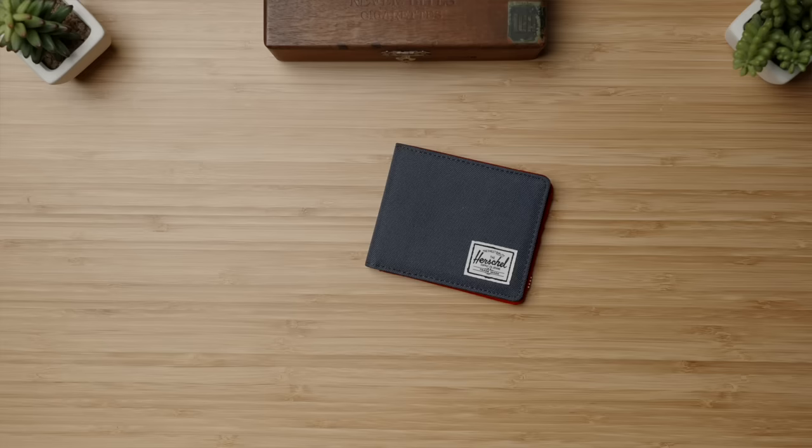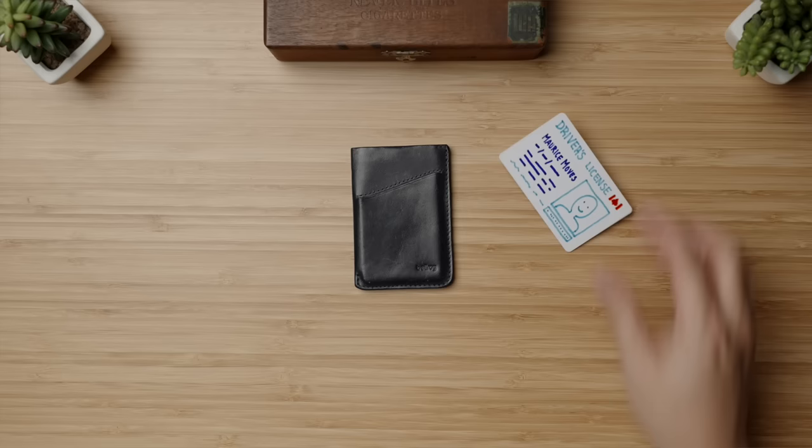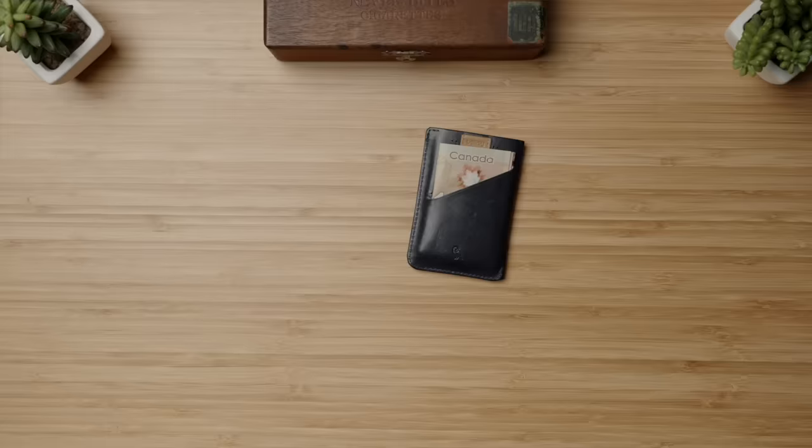Sliding over to the more expensive side is my own actual daily workhorse, the Bellroy Slim Sleeve in their navy blue soft leather colorway. I haven't been disappointed by a single Bellroy product, and this super slim wallet is no exception. In my day-to-day life I carry seven cards total and just one or two bills of emergency cash, and with my personal necessities covered there's basically zero pocket bulk. As an added bonus, this pull tab extractor is fun and functional to use every single time.